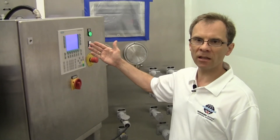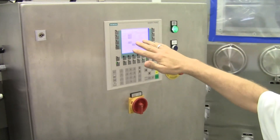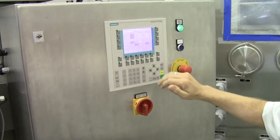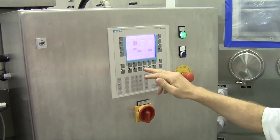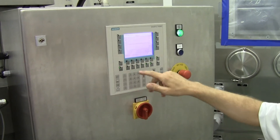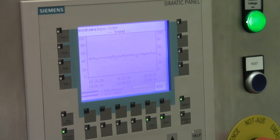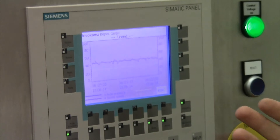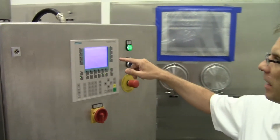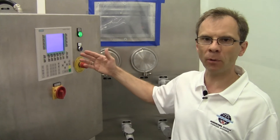Here we can see the actual control panel. It shows the different states and we can also see how the controller works. Looking at the trend, we can see the quality and homogeneity of the flakes we produce. You can see it fluctuates a little bit around the set point.